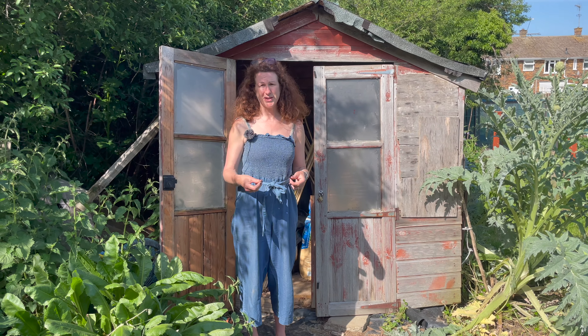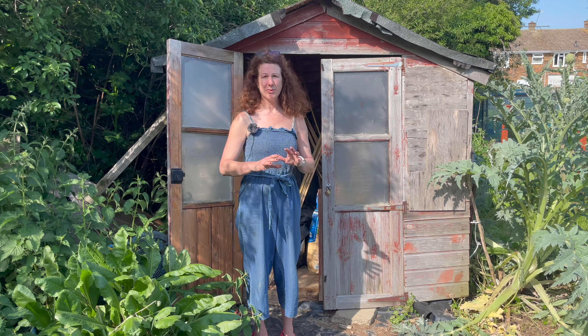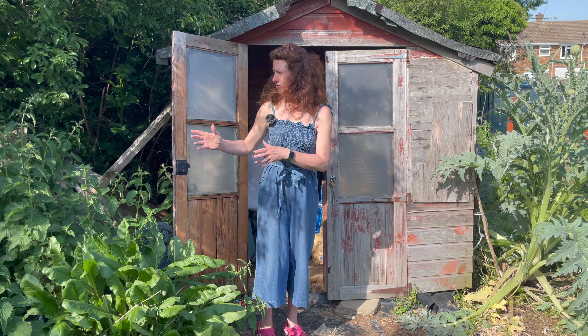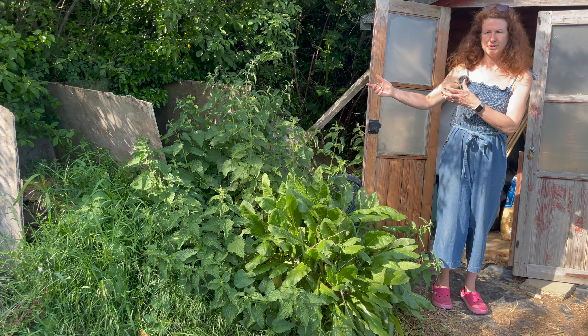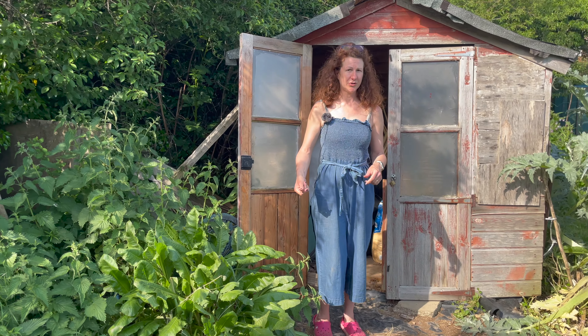Now one thing to remember this time of year is everything grows really quickly and that does include the weeds. We came up here this morning and I couldn't believe how much the weeds have grown. We've cut a lot of the stuff down and left a little bit here just to show what we were faced with — over the course of a week or two it can really catch up on you, so you've got to keep on top of it.